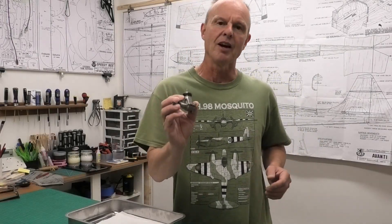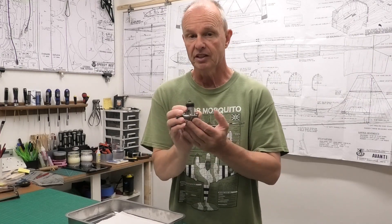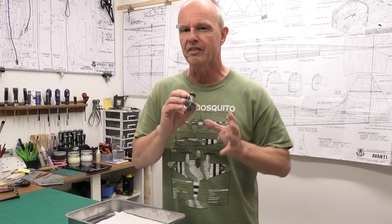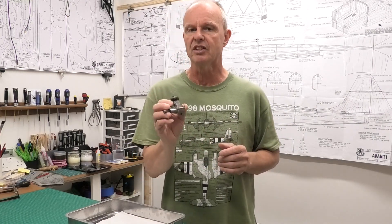I thought I'd share with you today this lovely little OS engine that I recently acquired. This is the OS PET 099, and this version came out in 1960. But the origins of this engine are a lot older — the first engine of this series came out in 1954, and there have been various changes since then. This is the 1960s version and it's a glow engine.